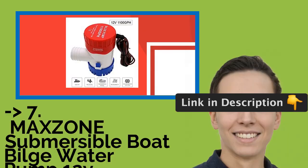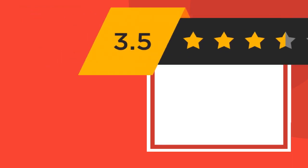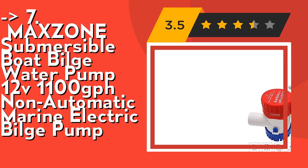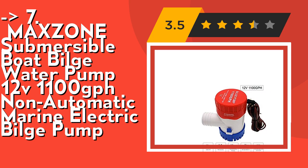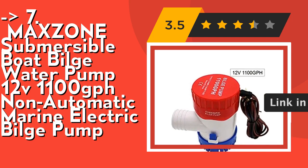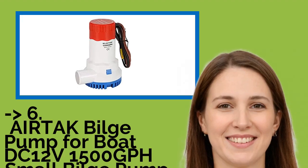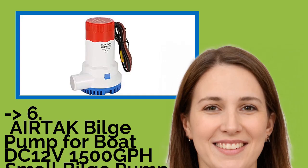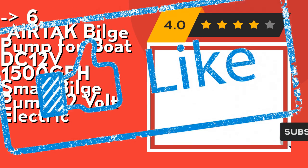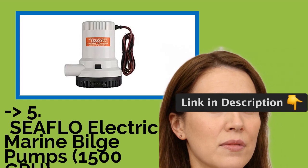Number 7 is the MAXZONE Submersible Boat Bilge Water Pump 12V 1100 GPH Non-Automatic Marine Electric Bilge Pump. Flow: 1100 gallons per hour or 5000 liters per hour, head 13 feet, outlet diameter 29 millimeters. It's ideal for fishing boats, cruisers, runabouts, and yachts. Exclusive moisture-tight seals — the bilge pump is made from heavy duty marine sealant and corrosion-resistant material. Outlet ID 118, max draw 8A, head 16 feet.